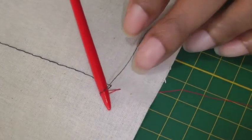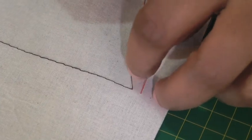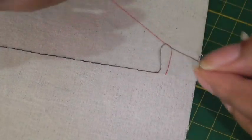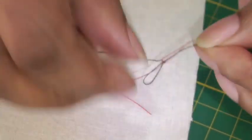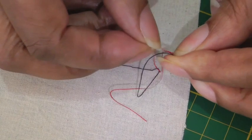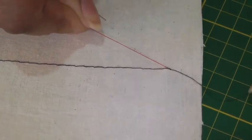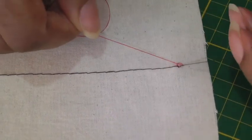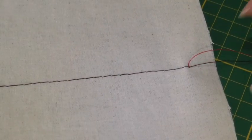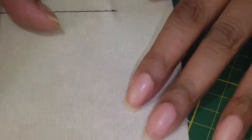You need to bring that loop through to the wrong side and then you will tie a knot. Do one more. There I've got it. That's nice and secure — you'll probably just do one more just for more security. Then get your scissors and just snip, and then do the same on the opposite side.